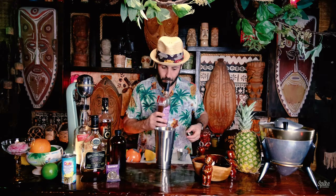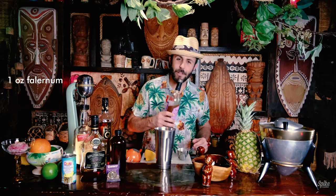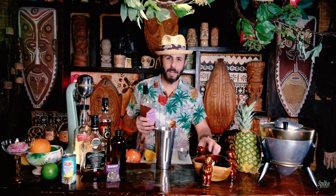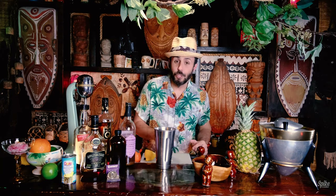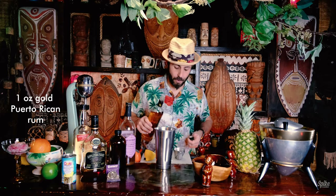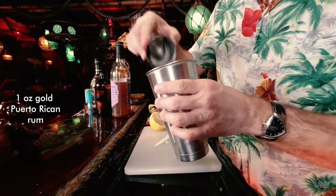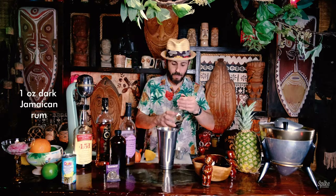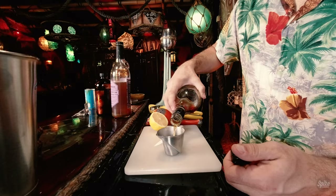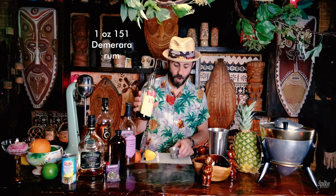One ounce of falernum. I love that smell — it smells like bay rum, like a barbershop. One ounce of falernum. The gold Puerto Rican rum we're using is Don Q Anejo — one ounce. One ounce of dark Jamaican rum, which is Appleton Estate 12-year — looks like we're getting low on that. And one ounce of the 151 Demerara, which is Lemon Hart 151.